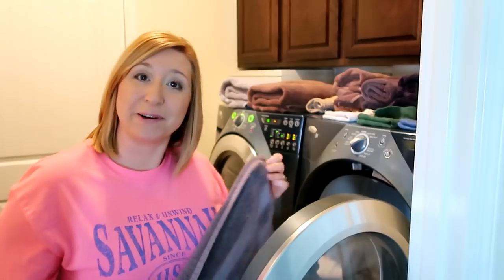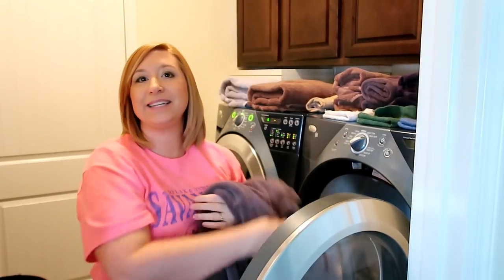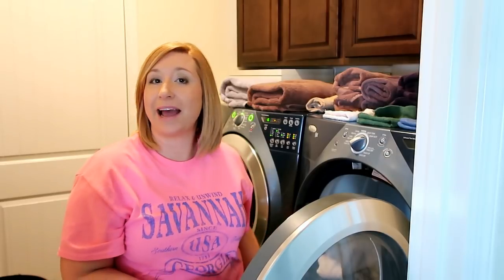May 22nd was my birthday, so we went to Brahms for me to be able to pick out whatever kind of ice cream sounded good to me.